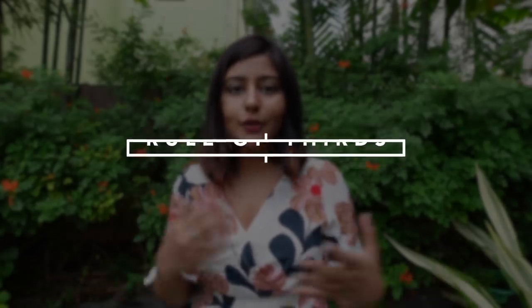Moving on to composition tips. The first rule is probably one of the most popular rules of photography: the rule of thirds. When you have grid lines turned on your camera, you have two vertical lines and two horizontal lines. The rule of thirds says the subject — which in this case is me — should be either at the intersection of those lines or on one of those lines itself. To put it simply: don't place the subject in the middle of the photo; keep it slightly off-center to the left or right depending on what looks better in that frame.